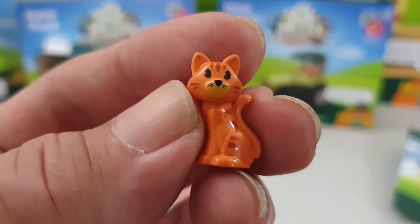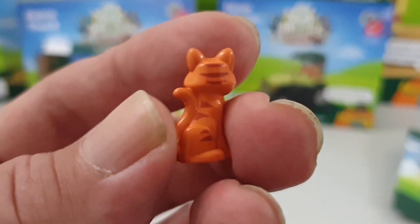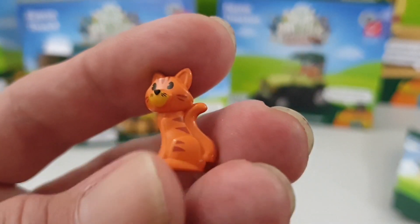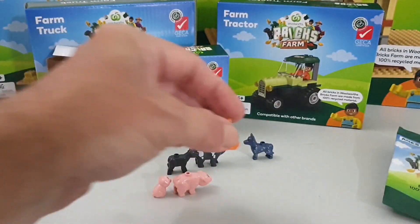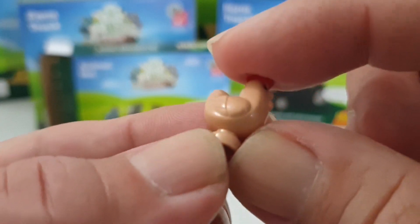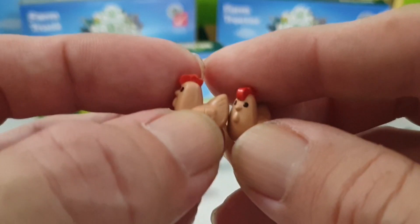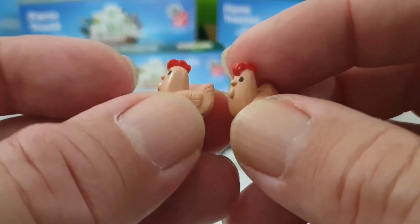Next up is the cat — good looking mold for a cat, something different. I quite like that one. Then we get two chickens. They're the same mold, same color.